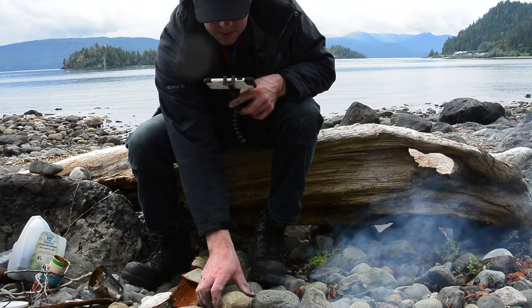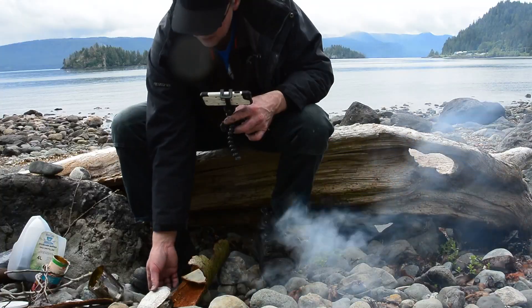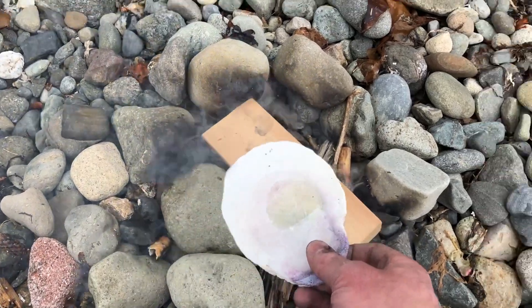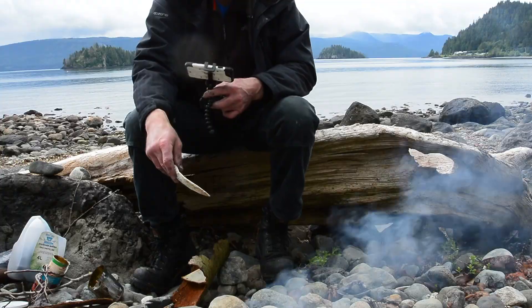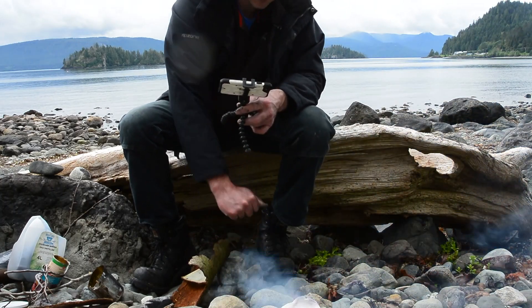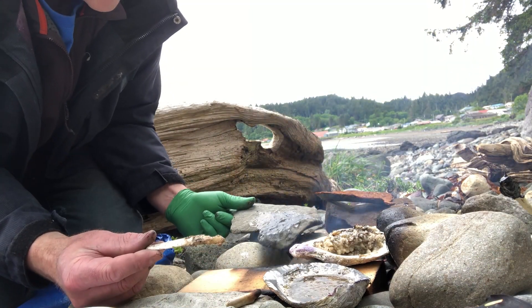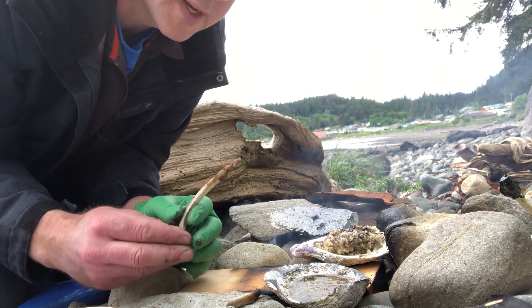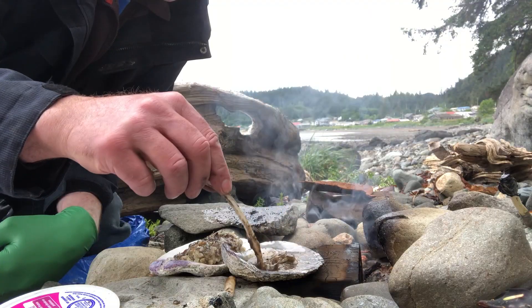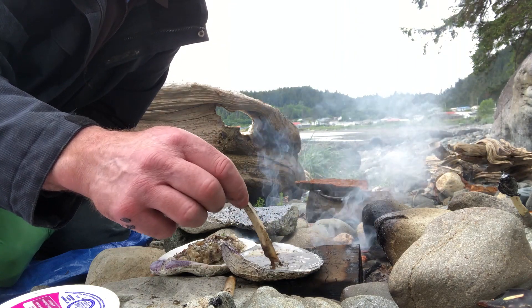I'm stacking some rocks around this fire because when it dies down the rocks will keep a lot of heat in. I'm going to use a shell to hold the pitch. You don't want to heat the pitch quickly or boil it — just heat it slowly. Right beside the fire on some warm rocks is probably the way to go. It's a delicate balance between having enough heat and not having a direct flame, which will catch it on fire. It's starting to bubble — just stir it and get it nice and liquidy.